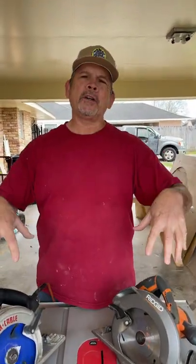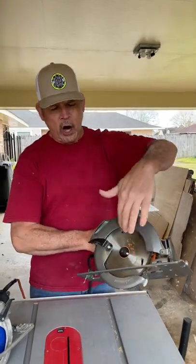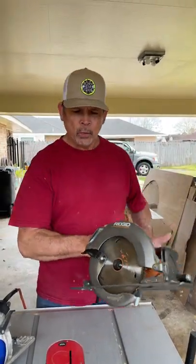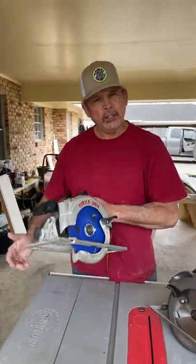Hey gang, I'm Paul with Studpack. I have two circular saws in front of me and if you're right-handed like me you probably go to the store and automatically buy a saw with the blade on the right. You should be buying a saw with the blade on the left, a lefty. Let me show you why.